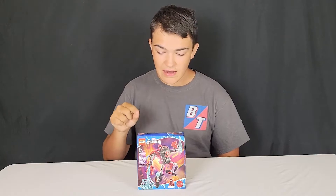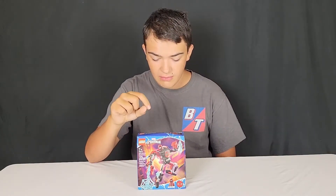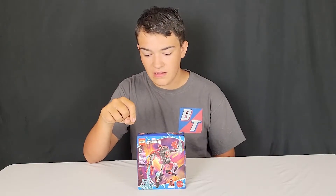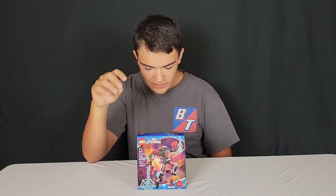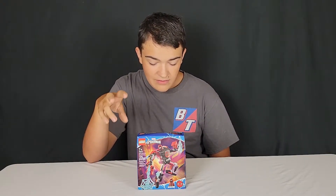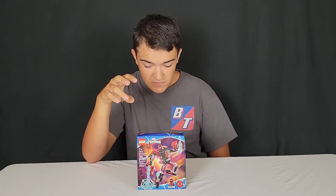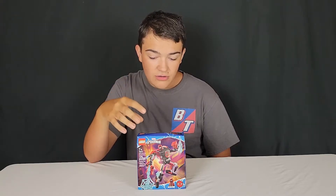Today I've got this set right here. This is the Miles Morales Mech, the Lego Marvel Miles Morales Mech set. Set number 76171. It's a very, very good set, it looks like. The webbing, everything is good about it. The minifigure is really good.